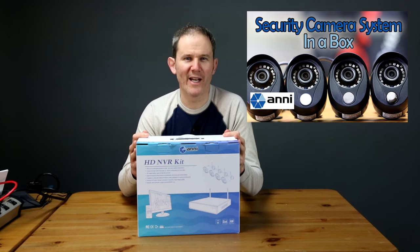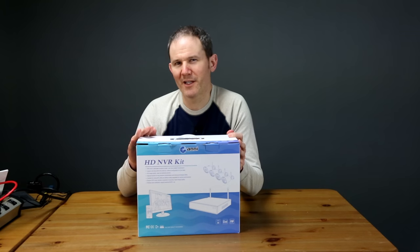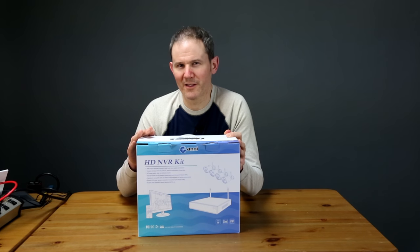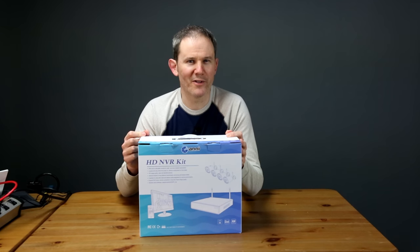This is my second review of an Annke product, so the name and branding should look familiar. This box contains four 720p or 1 megapixel IP66 weatherproof bullet-style wireless cameras. There's also a network video recorder (NVR) included with this kit with a 1 terabyte hard drive.